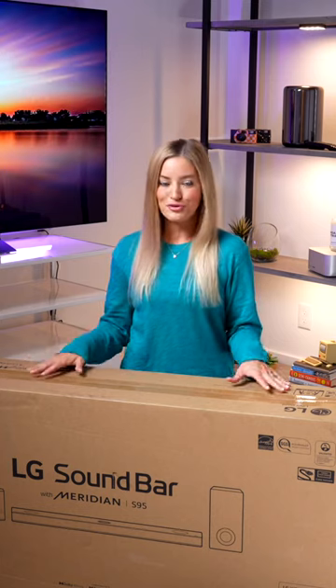This is the S9-5 QR sound bar and this has an entire system and I'm so hyped to set this up. The installation of this thing was so easy — it was actually kind of mind blowing.